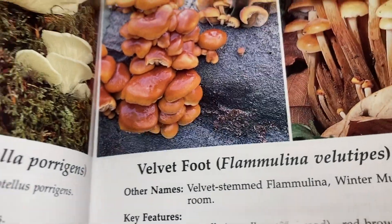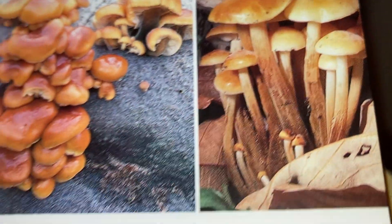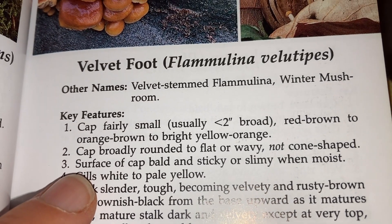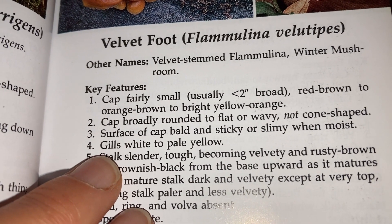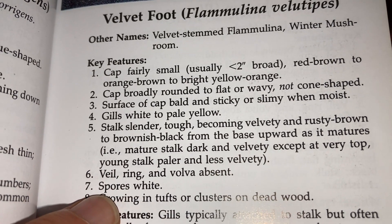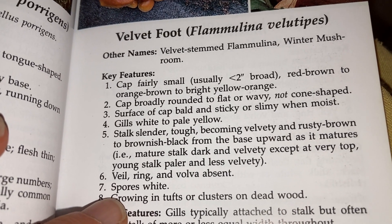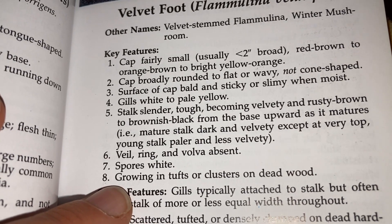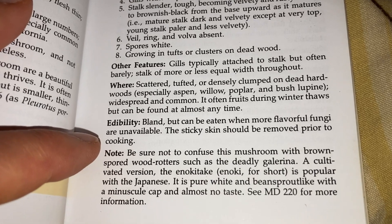It could be this velvet foot. Cap fairly small, cap broadly rounded to flat. Surface of cap bald and sticky or slimy when moist — I don't know if it's really sticky or slimy. But gills white to pale yellow — yes. Stalks slender, tough, becoming velvety and rusty brown — yes, it is kind of hairy. Veil, ring, and vulva absent — and that is true. Spores white — we'll need to check on something with a dark background to find white spores. Growing in tufts or clusters on dead wood, and I think there's dead wood underneath that mossy area. Edibility bland, but can be eaten.